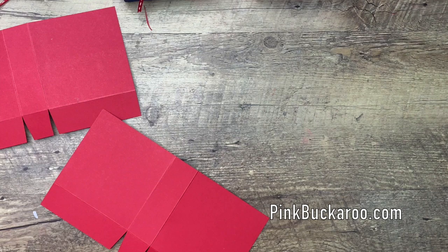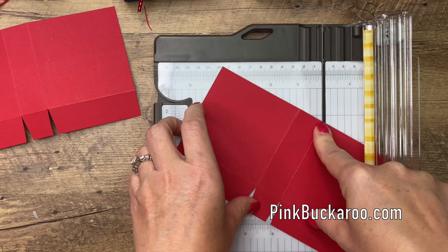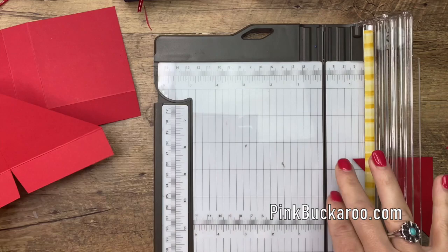With your paper trimmer, you're going to cut from the top left corner to the bottom right corner. Line it up, put the top left corner in the ditch and the bottom right corner in the ditch above that score line, then just cut that off like that. Flip it over and do the exact same thing on the other side. Looks like a little paper airplane, doesn't it?